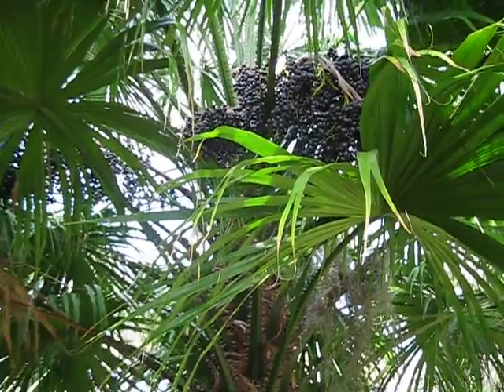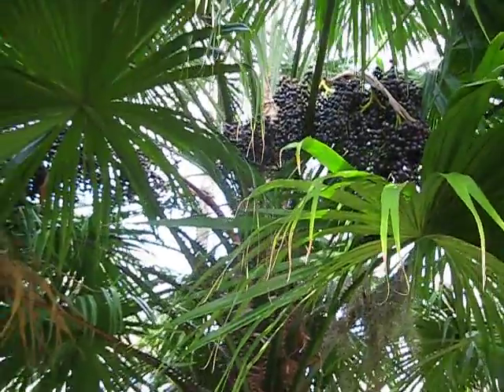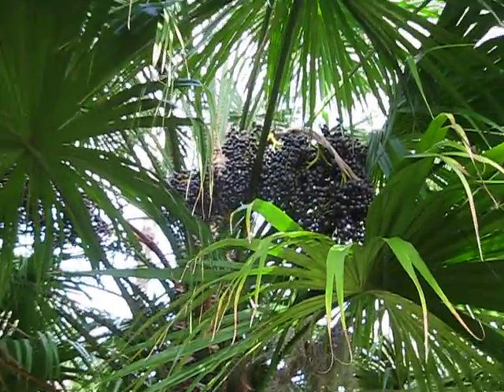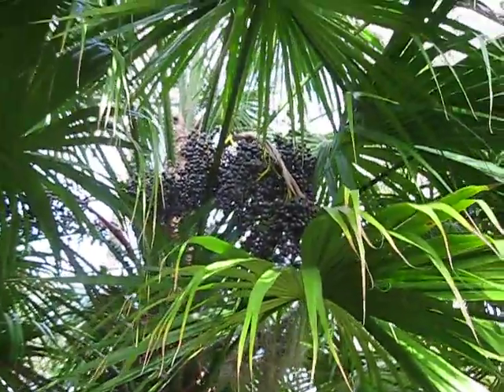I was walking by, down on the Dentsmith Trail — I had made another video touring the Dentsmith Trail briefly — but I happened to walk by and this Livistona cerebus was in fruit.